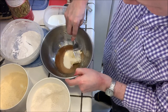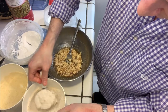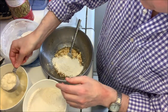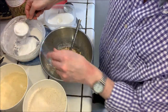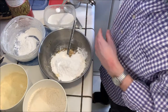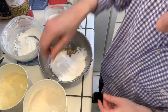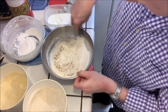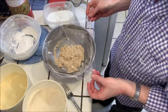Then I'm going to add the dry ingredients: a third of a cup of brown rice flour, a third of a cup of millet flour, a third of a cup of tapioca flour, and a quarter teaspoon of baking powder. Mix that all up and then cover with plastic wrap and chill for about 30 minutes.